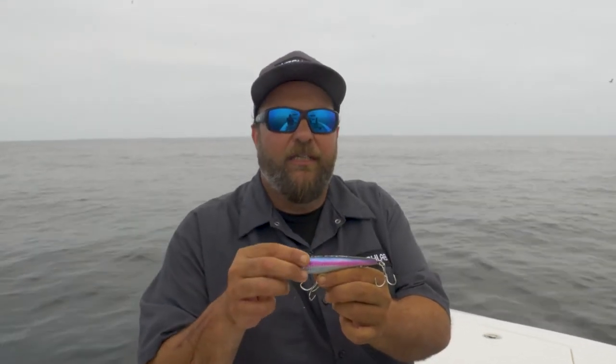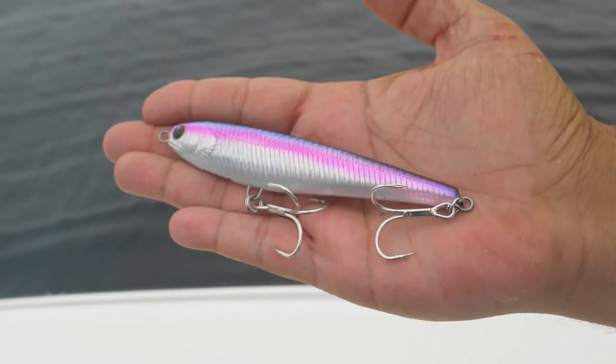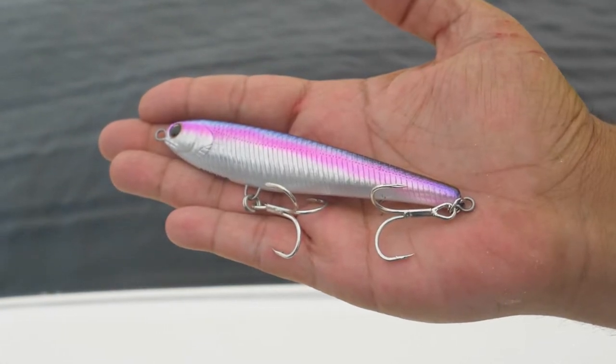It comes through-wired front to back on one solid wire connection. Out of the package it comes rigged with Owner ST treble hooks and Owner HD split rings, so this is ready to target big fish right out of the package.